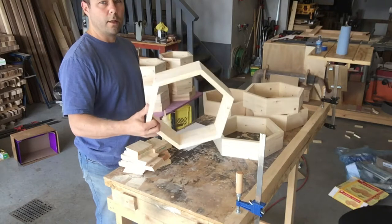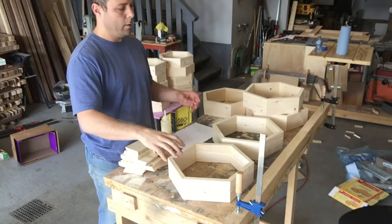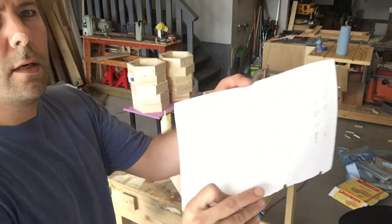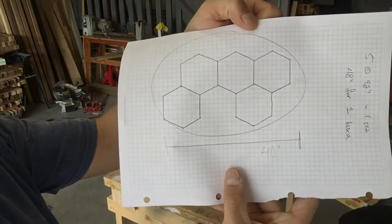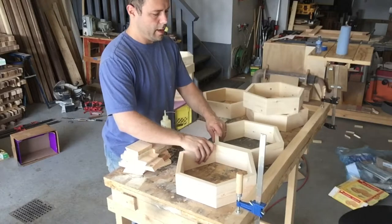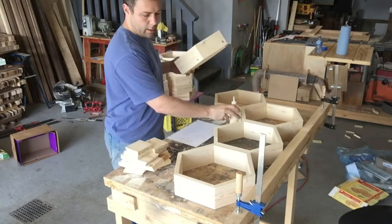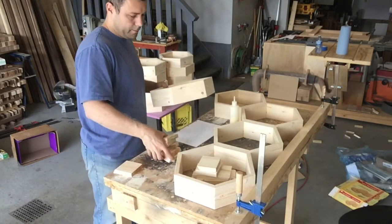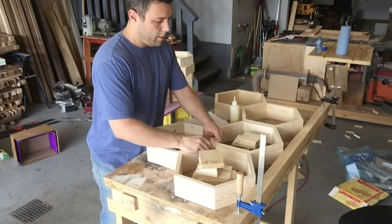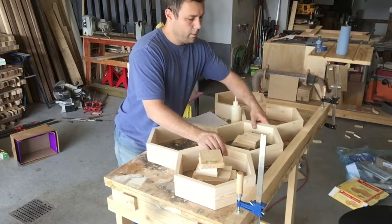We've got all our pieces sanded. You could stain them as they are and stick them on the wall, use them as whatever you want really. What we want to do is a pattern like this. I've clamped a straight edge to the back of the table so we can keep these all straight, and we'll clamp the blocks here. This one is going to go right here — using the back of the table to keep everything straight, then we'll glue and clamp these together.